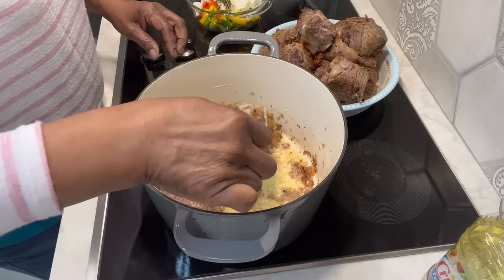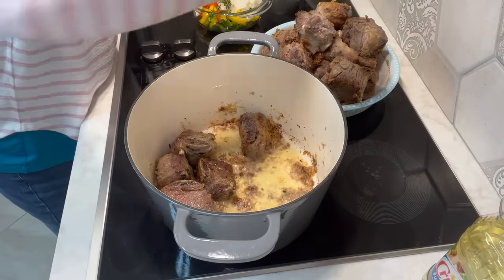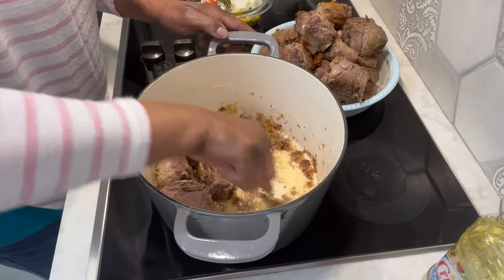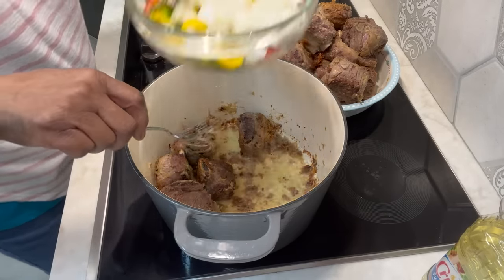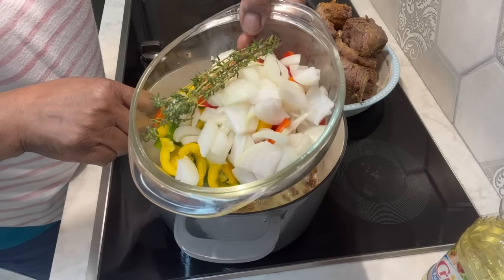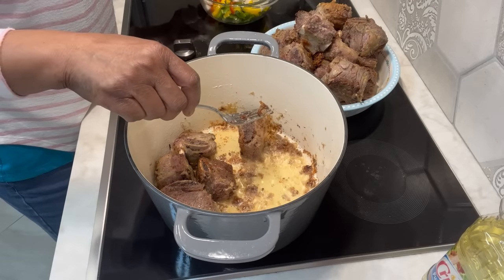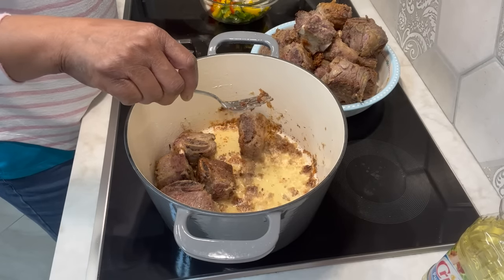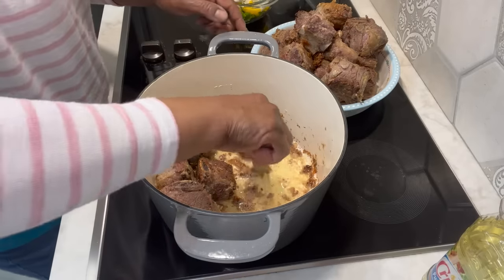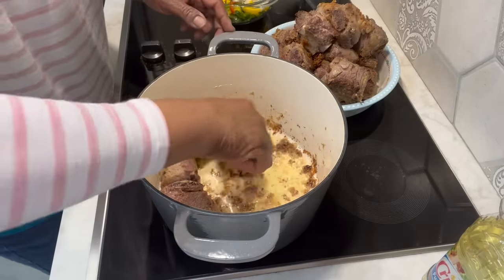I had it on medium to sear this meat. I'll turn it down just a little bit to put our vegetables in. My vegetables — I have onions, all of the bell peppers, and I have some thyme here. And you know I'm going to put in some fresh garlic. That will go in last.